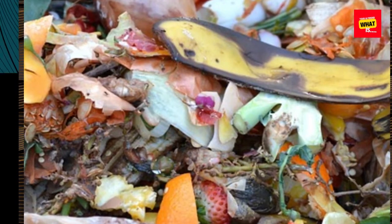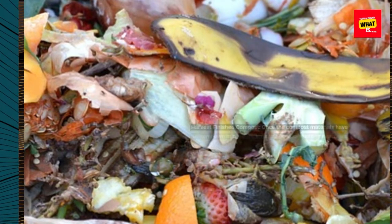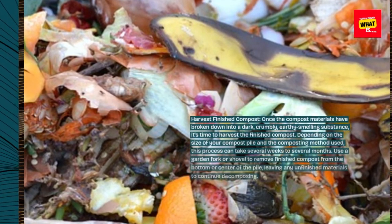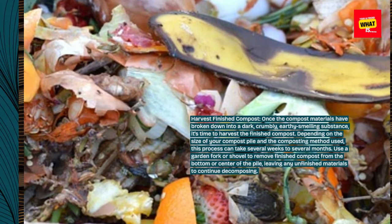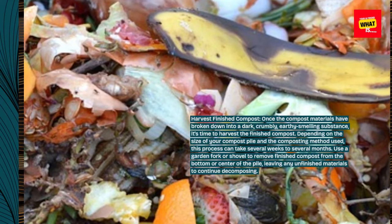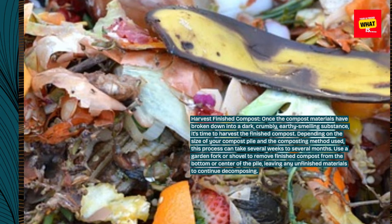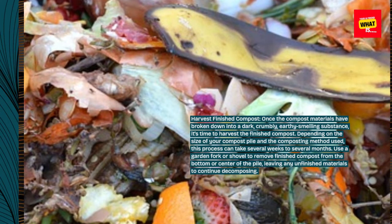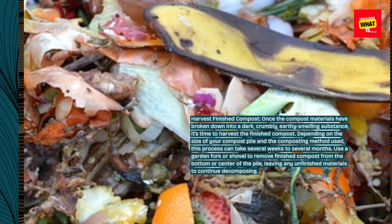Harvest finished compost. Once the compost materials have broken down into a dark, crumbly, earthy-smelling substance, it's time to harvest the finished compost. Depending on the size of your compost pile and the composting method used, this process can take several weeks to several months. Use a garden fork or shovel to remove finished compost from the bottom or center of the pile, leaving any unfinished materials to continue decomposing.